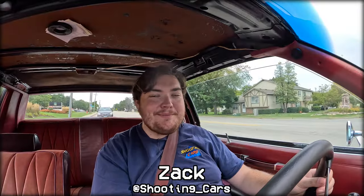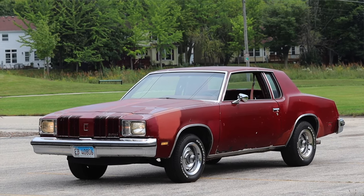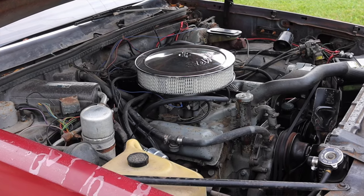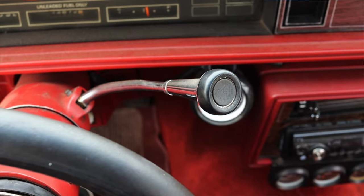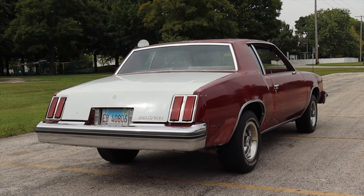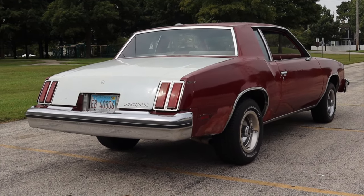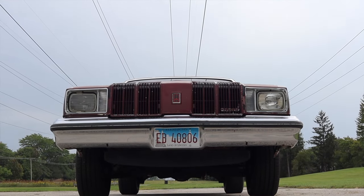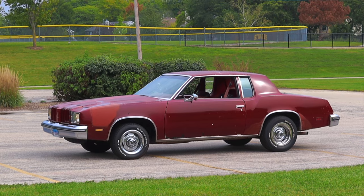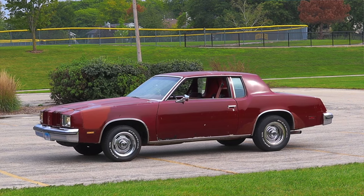What's up guys? My name is Zach and today I am driving a 1979 Oldsmobile Cutlass Supreme. Up front is a 5.0 liter V8. Down below is a three-speed automatic transmission. I am super excited to be driving this Cutlass Supreme for two reasons. First of all, I love this era of cars — I've been digging more into the 70s and Malaise era cars and this definitely fits that bill. The second reason is that this car has an interesting story, as you might be able to tell by the way it looks.